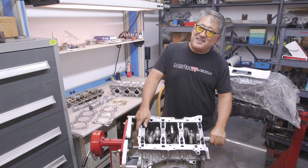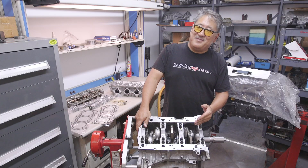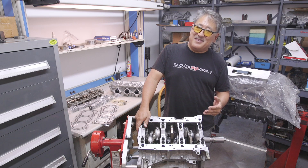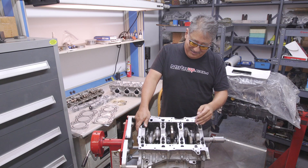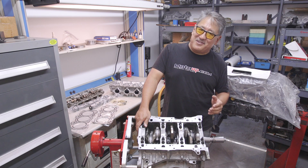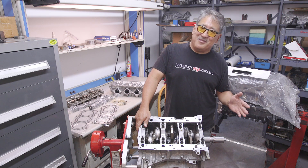Some of the assembly tricks we've done: we sent the entire rotating assembly out to be balanced. With good quality pistons like the JWT piston and the K1 rods, they're normally really tight tolerance and not really out of balance, but we send them out to get checked and corrected if needed. We also sent the Nissan crank out for dynamic balancing. Another trick is WPC treatment — we WPC'd the crank journals for less friction and longer life, and also WPC treated the camshafts, the small end of the rod, the piston pin, and the rings.